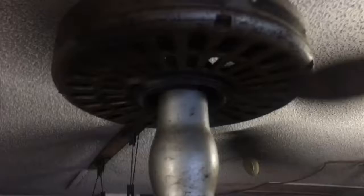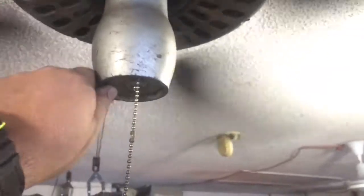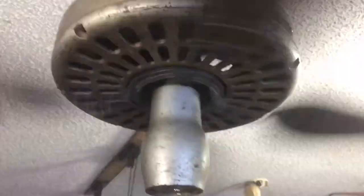Not sure what future this fan holds — I may sell it, I may keep it. But if I do sell it, I'm definitely going to keep the switch. Switches are hard to come by.